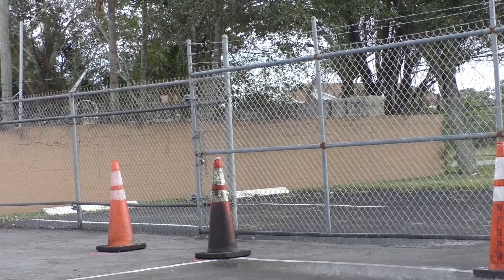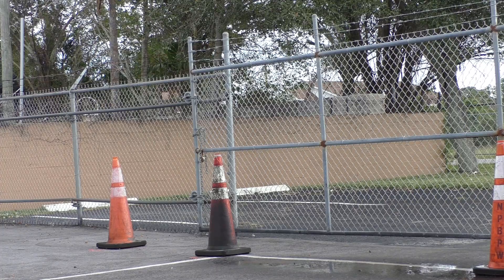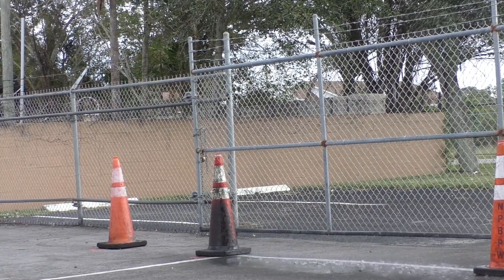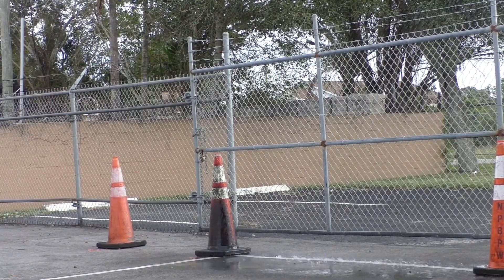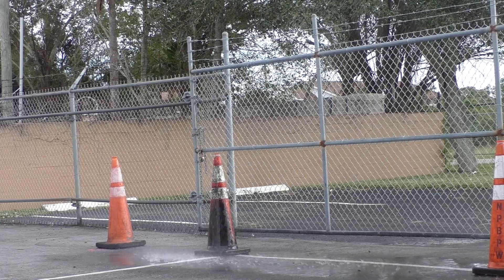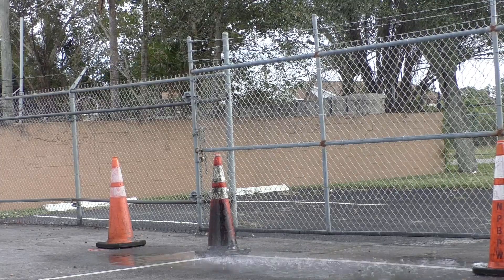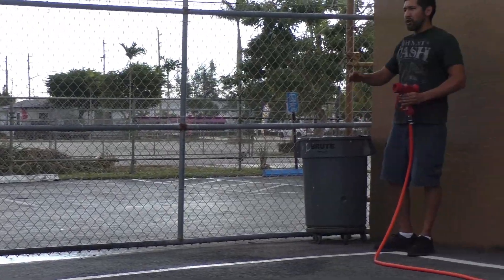I'm shooting into the wind right now with a little wind resistance — looks like I'm right at 40 feet. I'm trying to let the wind die down and give it another shot. Getting right at 40 feet in the wind; if I extend my arm out and give my wrist a little more, I'm right at 45 feet. You can see I'm hitting that last cone with a pretty consistent spray.